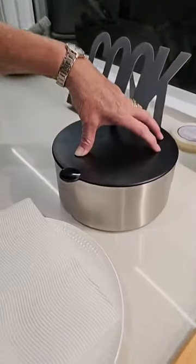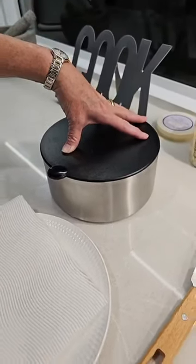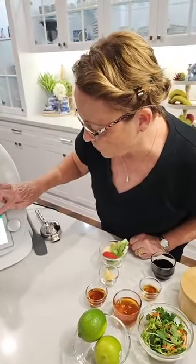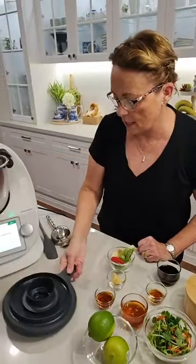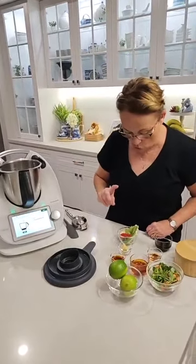If you haven't yet got a thermal server, please reach out. You can get these by hosting a demo with me and I'd love to tell you more about that — they are absolutely wonderful for all sorts of things. So we've done that, we've added the boiling water, and now we're on to the actual recipe. Towering back my scale — remember with the TM6 the scales weigh in one gram increments. Really cool.